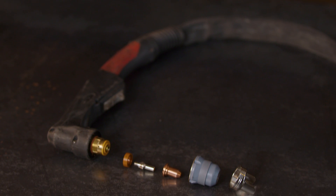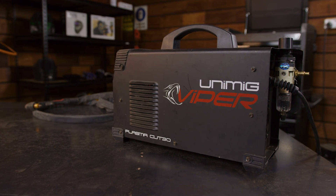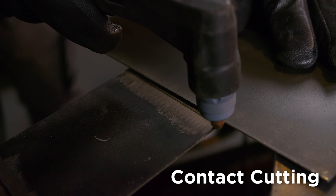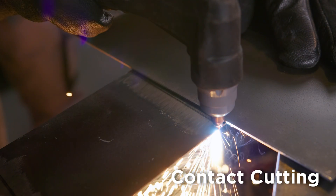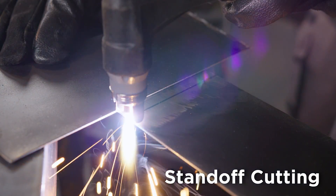The attachments on your torch will make a significant difference to the type of cutting you can do with your machine. For example, the Unimig SC30 plasma torch, which comes with the Vipercut 30, can do standoff and contact cutting, but not gouging. In comparison, the SC80 plasma torch can do all three types. So it's important to understand the three differences with plasma cutting. Contact cutting is what it sounds like – you place the tip of your gun against the metal you want to cut, and off you go. Unimig torches come with a shield cap to help protect the head and the consumables.